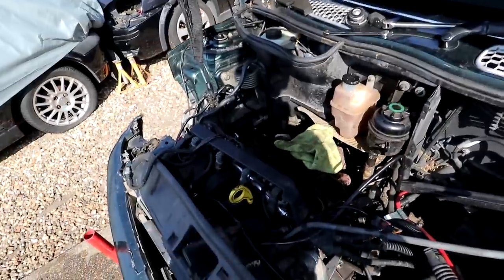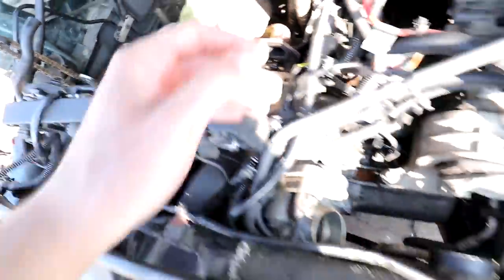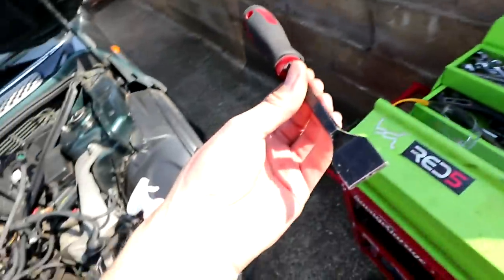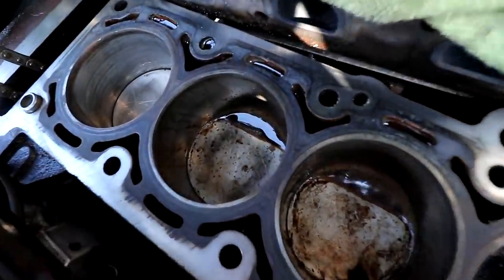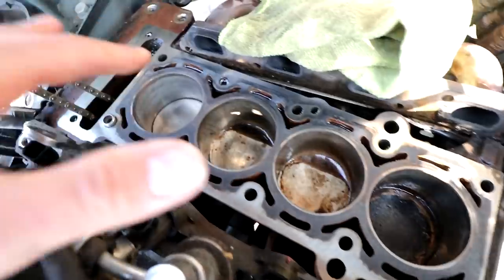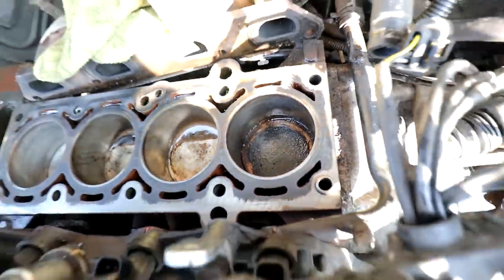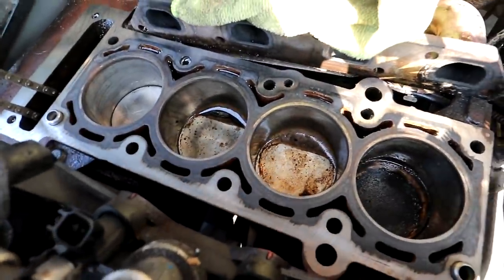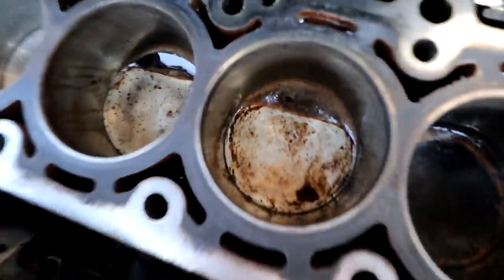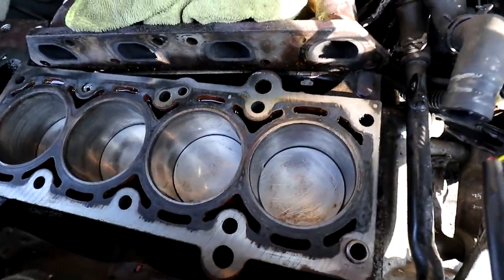While I wait for a replacement head to come, I figured I might as well clean up the block. I've given it all a scrape - I used my Nielsen scraper, which I've used on all three engines I've done so far. It's really good for getting all the carbon, gunk, old gasket material off. I've done a pretty good job on the head itself as well. I figured I'd go a step further and actually clean the pistons - some are covered in carbon build-up, whereas the cleaned ones are now pretty much crystal clean.